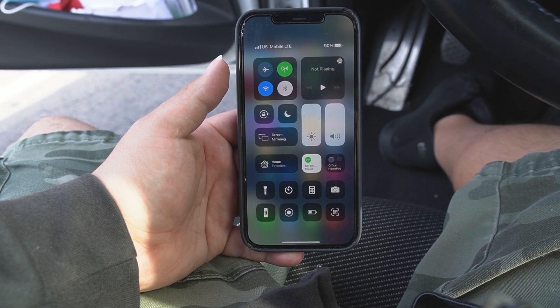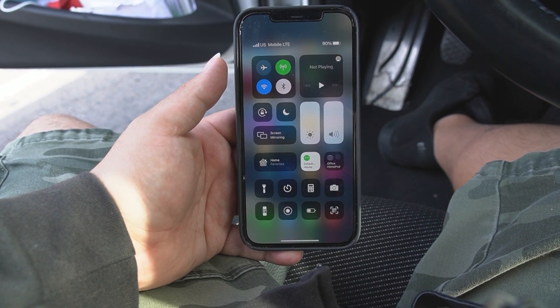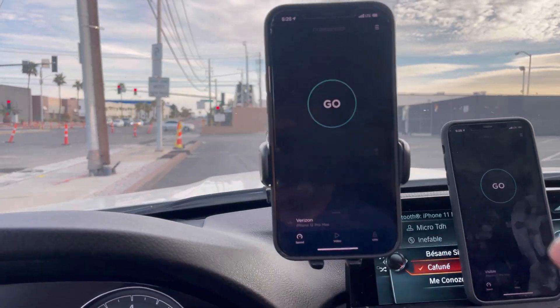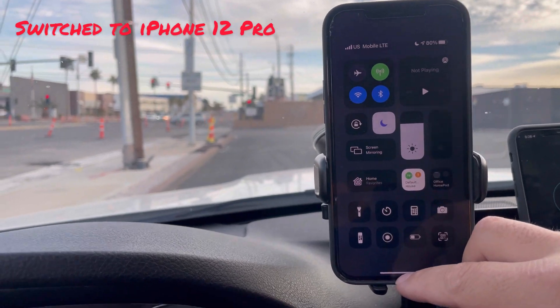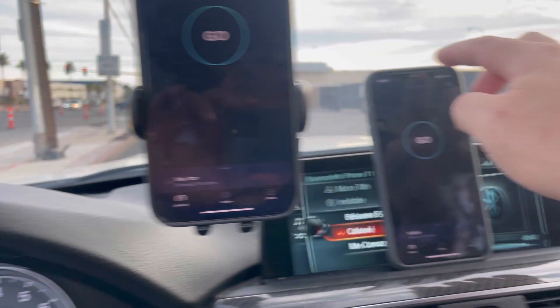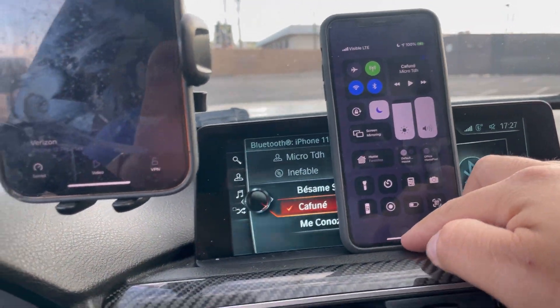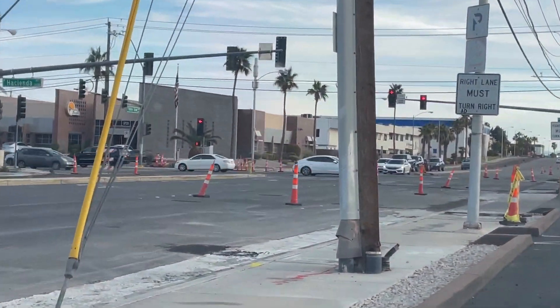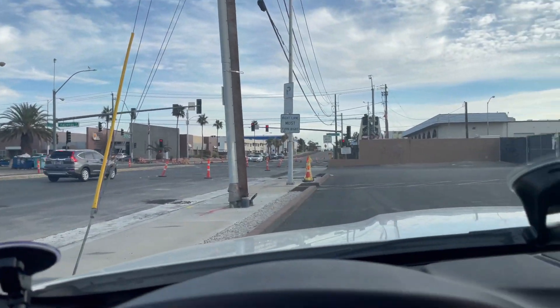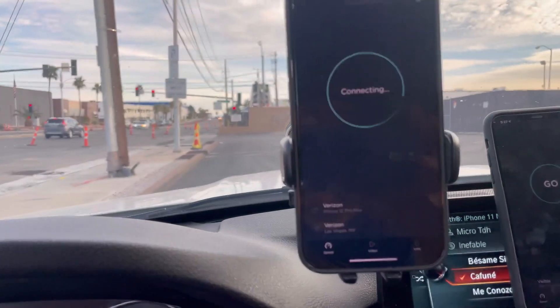We're going to do a few tests here. I'm going to grab the Total Wireless line and go from there. So we got US Mobile, Total Wireless, Visible Wireless, and CBRS — we're all set. Let's start with US Mobile.